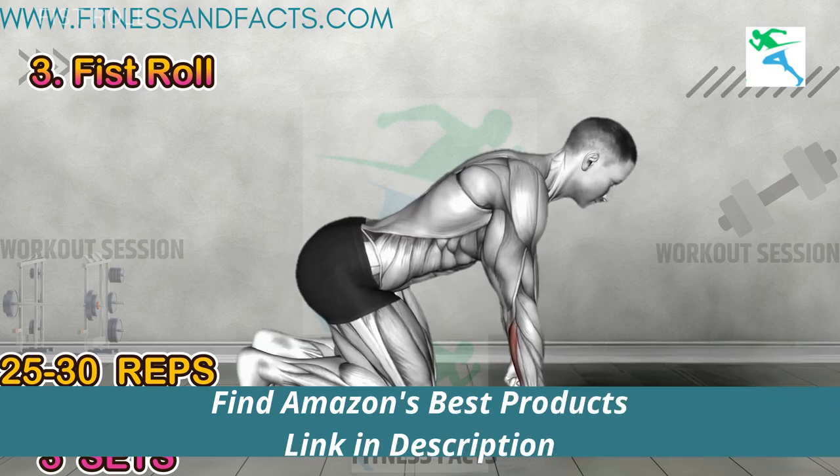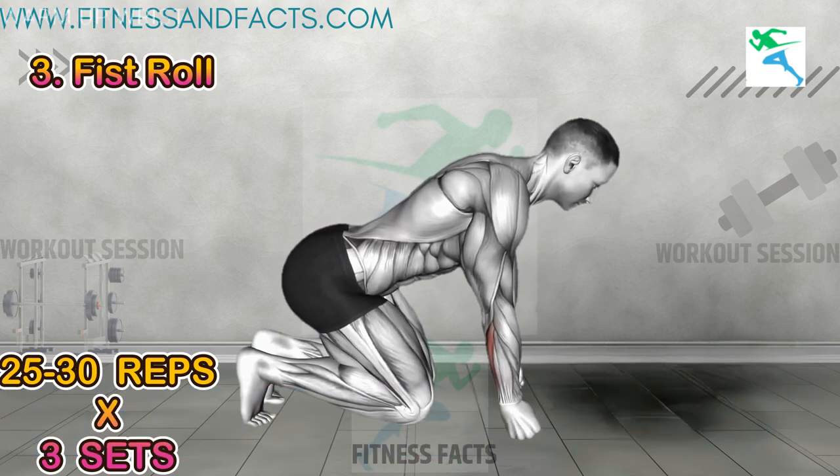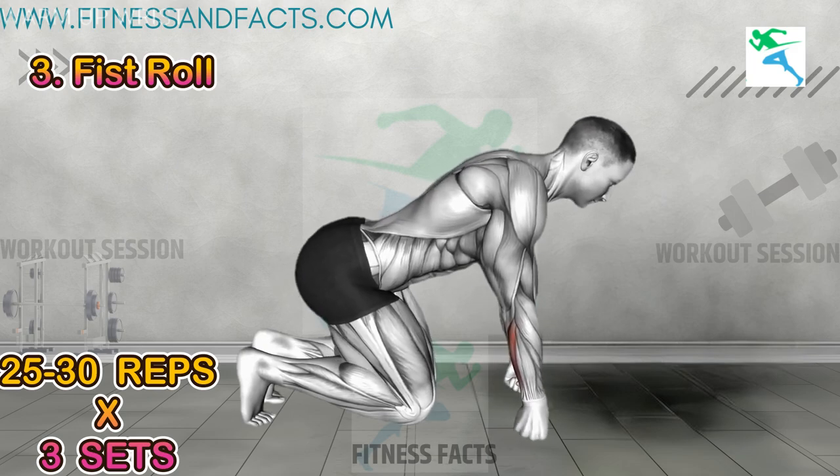Fist roll: sit on your knees bent on the floor and roll your fist forward and backward as shown in the video. Repeat for the desired number of reps. This exercise strengthens your forearm muscles and improves finger dexterity.